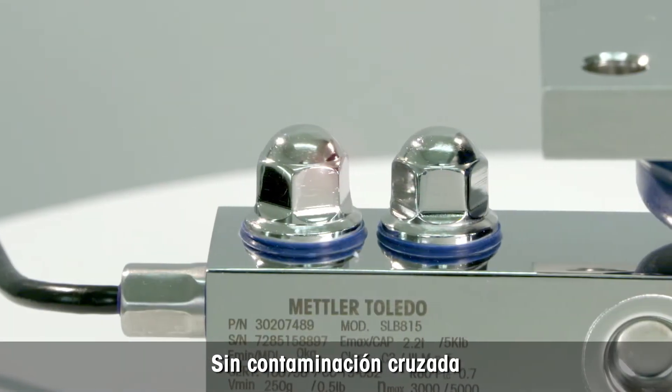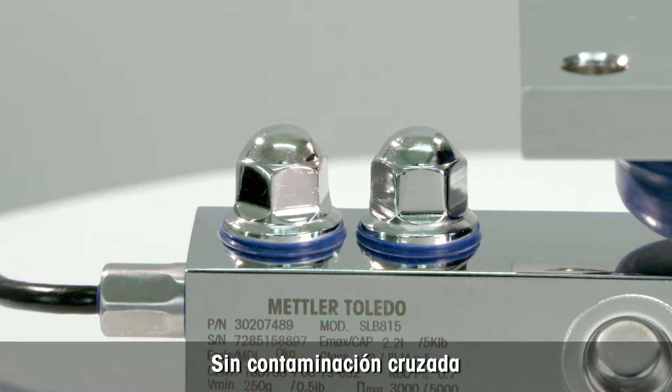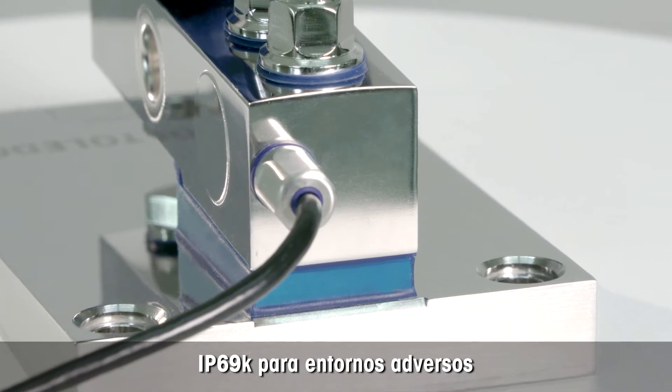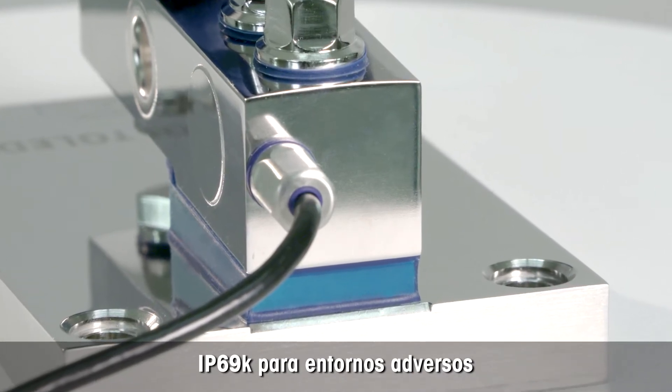All fasteners are mirror polished to avoid cross contamination. The hygienic cable gland is IP69K protected, as required for harsh environments.